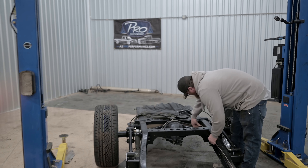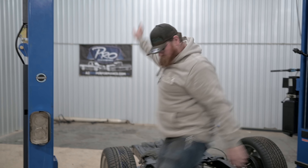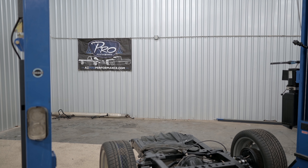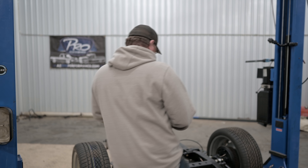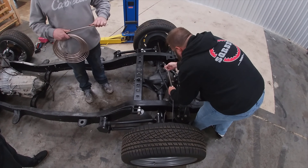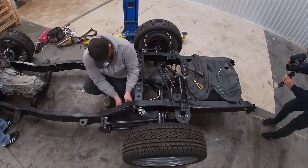I want to point out that we've got the AZ Pro Performance banner up — the first banner up in the shop. You should go check those guys out at azproperformance.com. They're actually going to be providing the fuel line kit for the LS motor, and we're going to be doing a full blown install video on that. Big thanks to Travis for all of that — super cool dude.